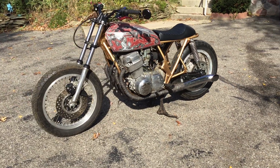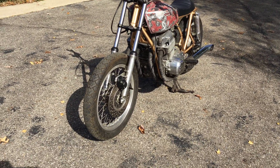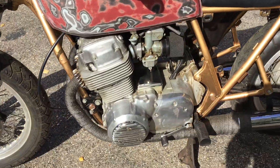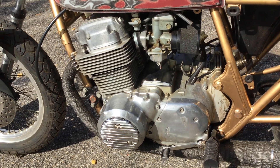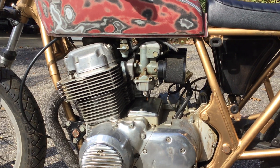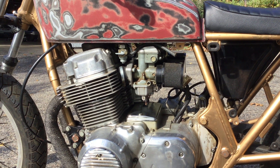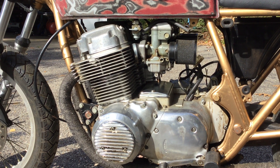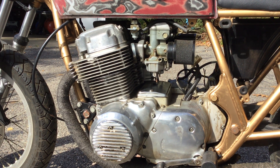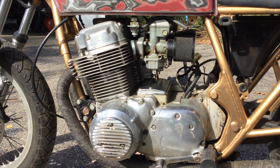Never mind the shadows — it's mid-October here in Michigan. One of the cool things is that somebody had already done some work on it: polished the cases, added the finned covers on both sides, and put pod filters on it. I've heard it run, although it didn't run great. He had taken the carbs apart and I haven't delved into that yet, but we'll see what happens. Allegedly it has an 836 kit, which remains to be determined.